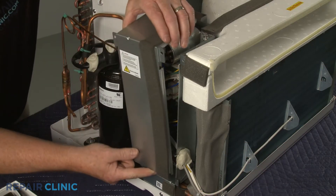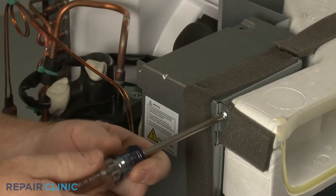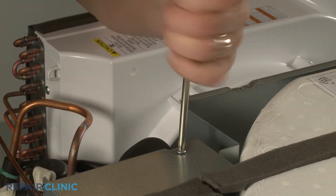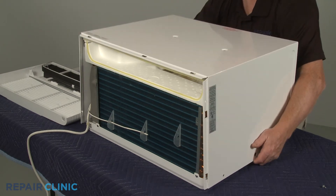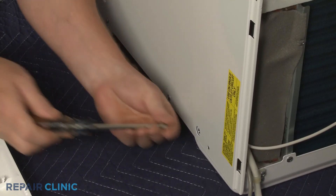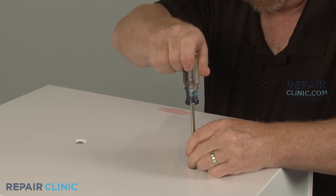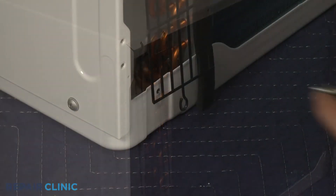Reposition the control box cover and rethread the screws to secure. Realign the cabinet and rethread the eight screws. Replace the left and right side air intake screens and rethread the lower screws.